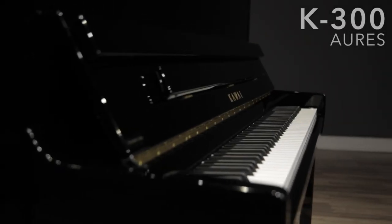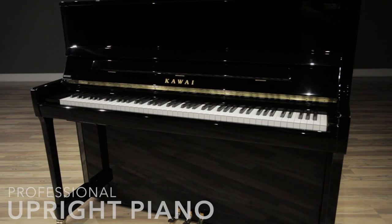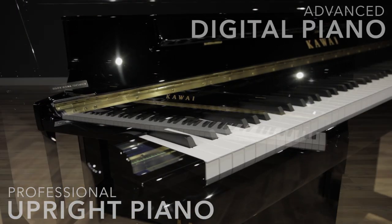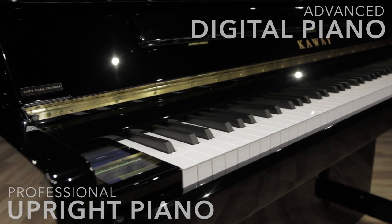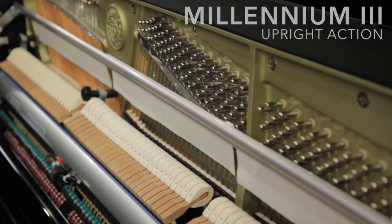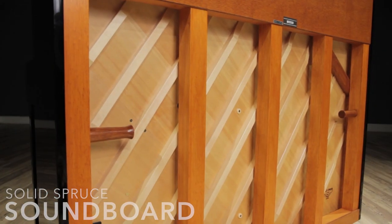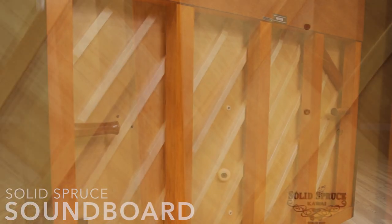Introducing the Kawai K300 RS, a professional upright acoustic piano with the added features of an advanced digital piano. Kawai's Millennium III upright action provides the optimal playing experience, while a tapered solid spruce soundboard delivers a full, rich tone.